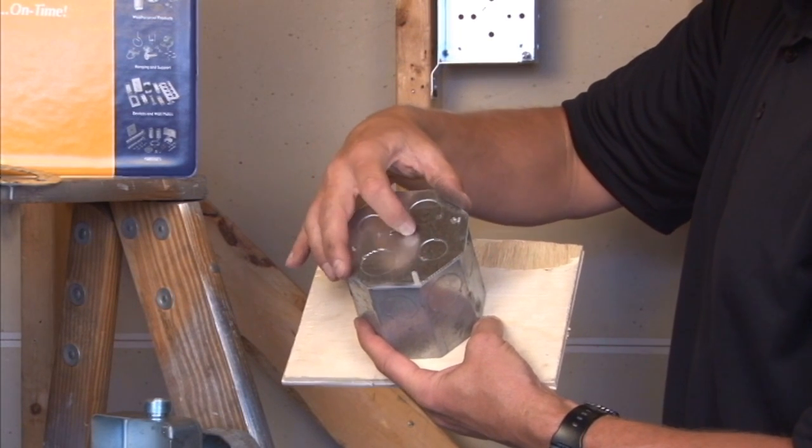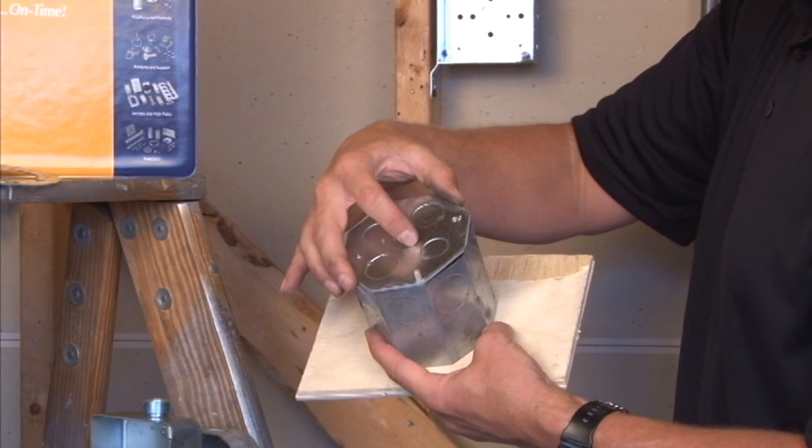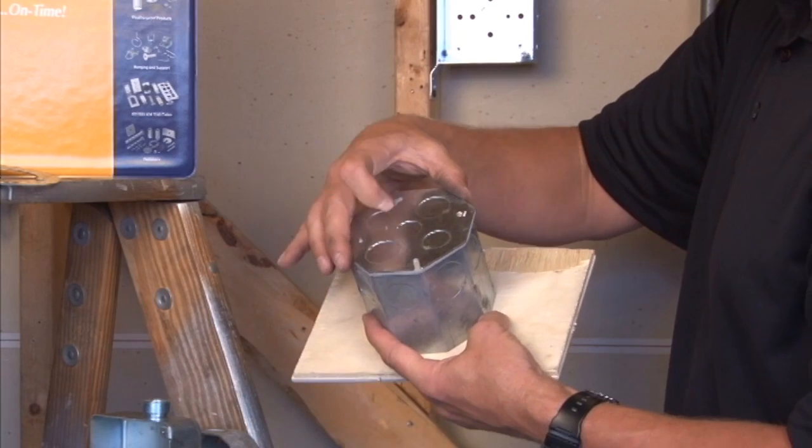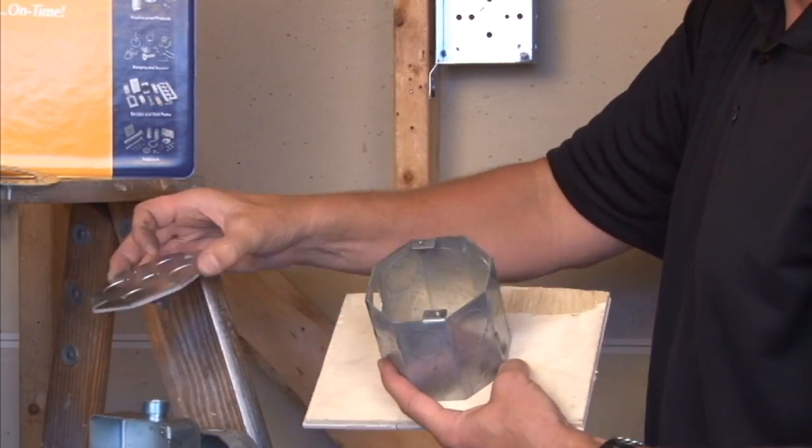Simply tightens on, fastens down, and creates a nice watertight seal as the gasket squishes against the edge of the box. This is part number CBPVT for vapor tight.